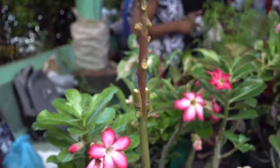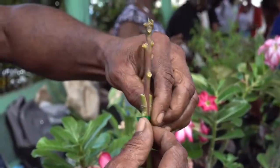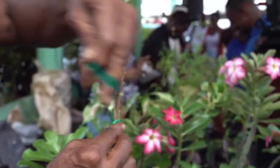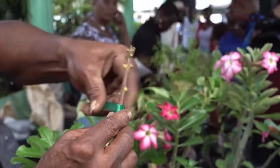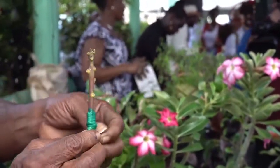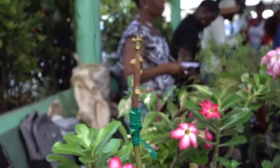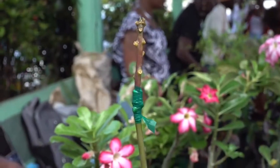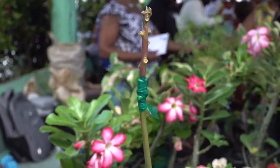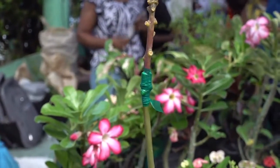He is one of the specialist grafting technicians who will also do budding. We're also working now on the nutmeg — it's mainly a trial but it's the same approach grafting. We do graft it at a younger stage but it's the same technique. The tape he placed is called grafting tape or budding tape, and it is used to seal the area from infestation and water intrusion that will contaminate the graft.